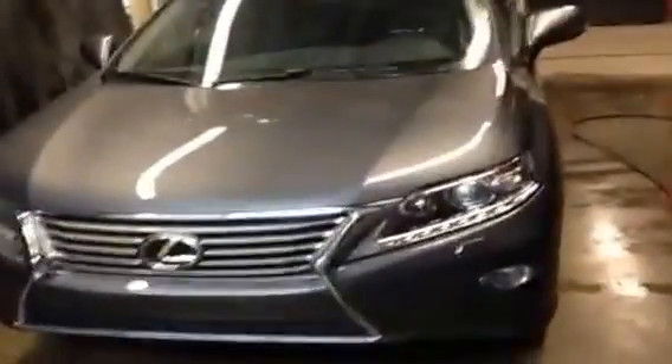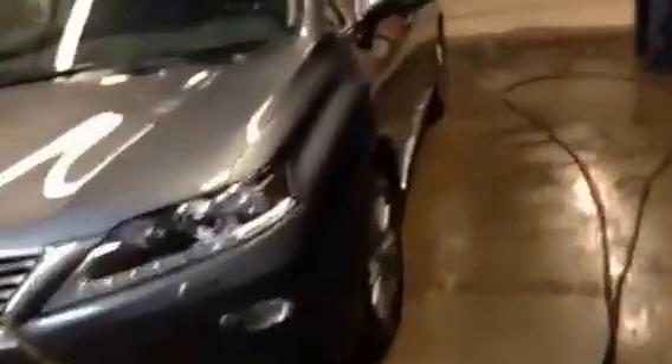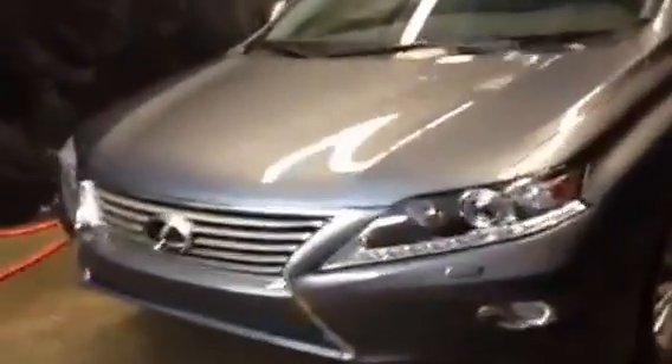Hey everybody, how's it going? We're here at Lexus of Edmonton to do a first look video of a brand new 2013 Lexus RX 350 that just got dropped off at our dealership. This one's a grey on black Ultra Premium One package, so it's one of the more fully loaded RXs.